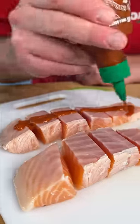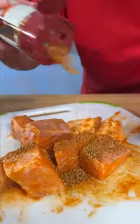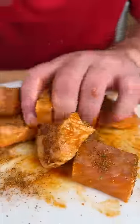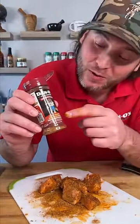We're gonna use some Sriracha as a binder. Now we reach for the Dano's hot Chipotle. If you've never had the hot Chipotle on salmon, well, you're missing out. The beautiful thing about Dano's is you can use more because it is low sodium. It's all natural, no sugar. You don't have to feel guilty about putting a bunch of salt and sugar on your food.